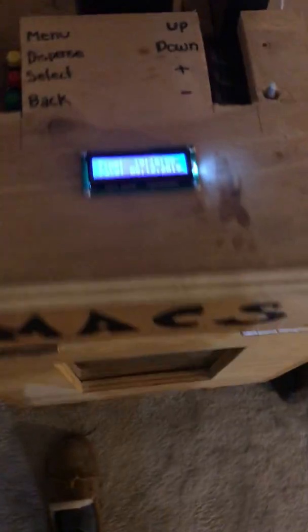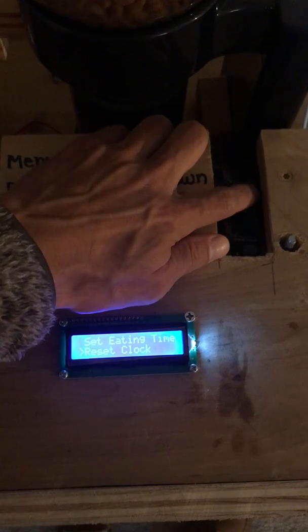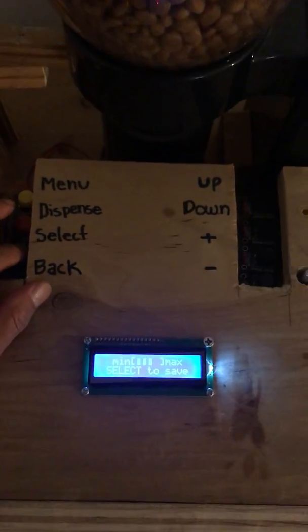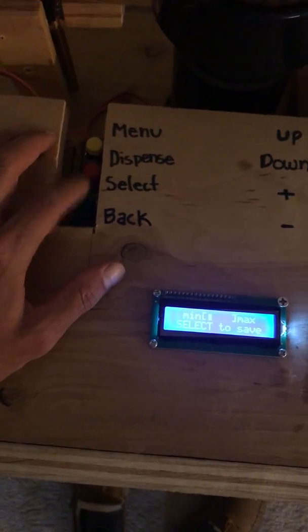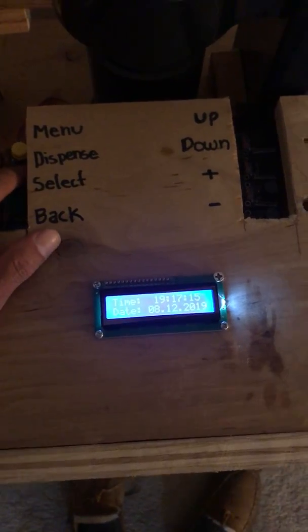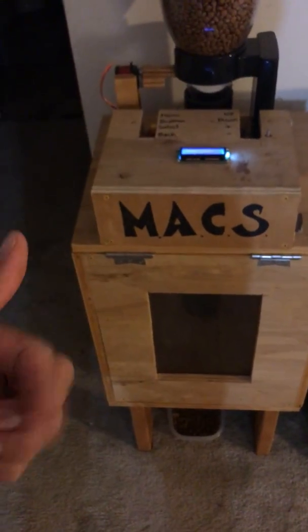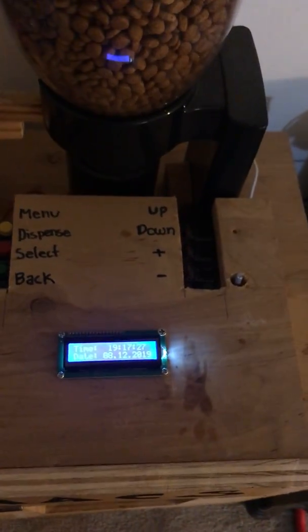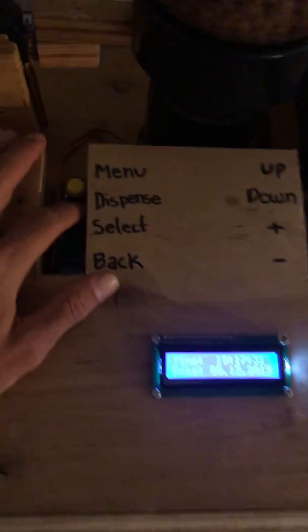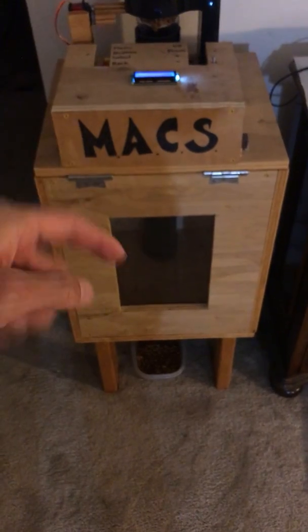Next, going down, we can set the dispense amount. Since it's not dinner yet I'll just set it to one. Selection saved. The way the dispense amount works is the servo motor rotates more or less — if the dispense amount is set to one bar, it only rotates once. I'll press the red dispense button to manually dispense, and the LEDs light up one at a time each time food gets dispensed.